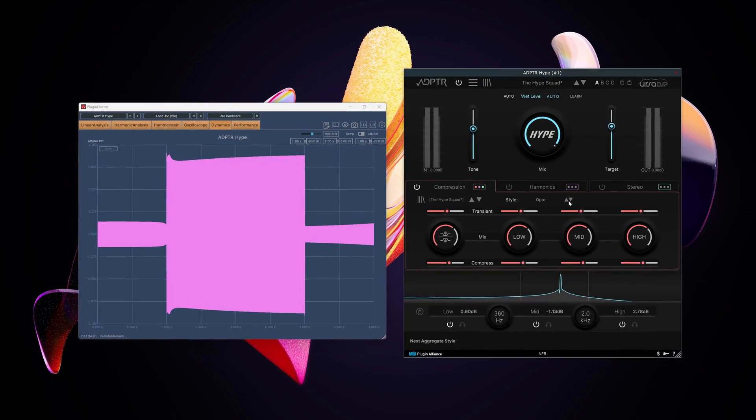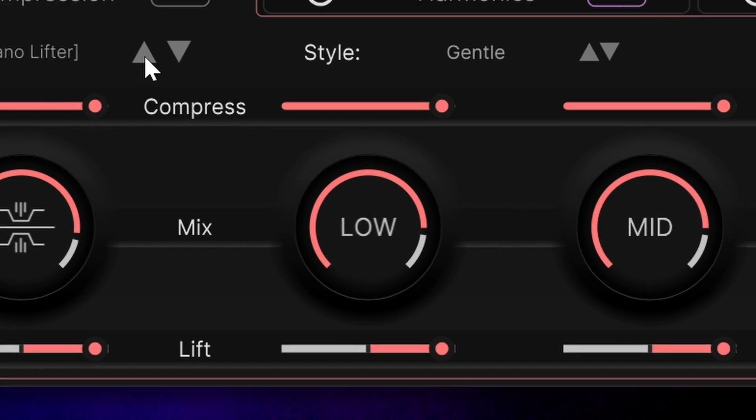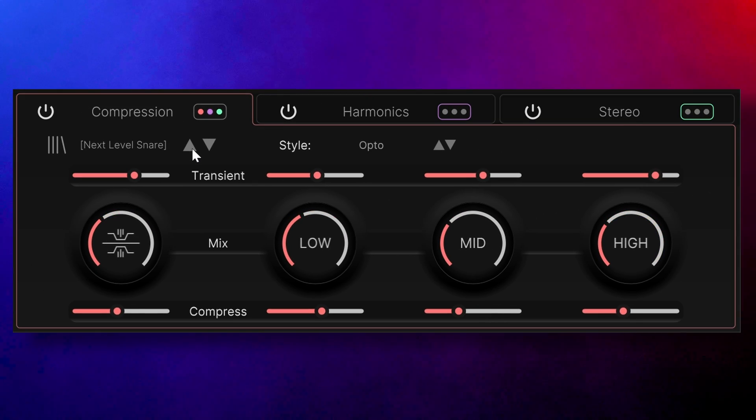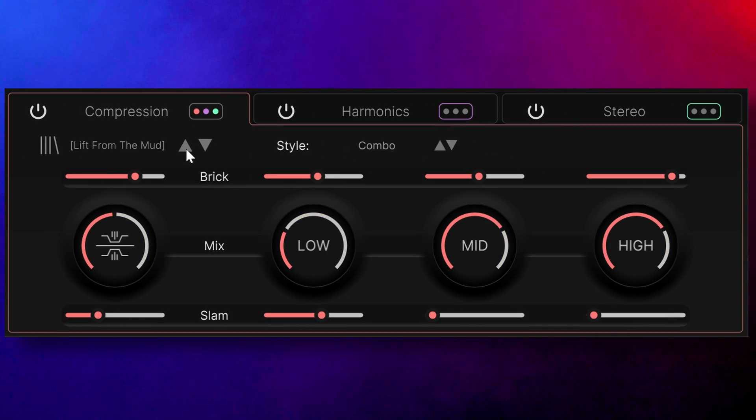Going through the compression styles you get different attack, release, and ratio settings. The middle one is a mixed dial, and what the top and bottom sliders do differs for each compression style. All of these have been set up to work fast and efficiently.